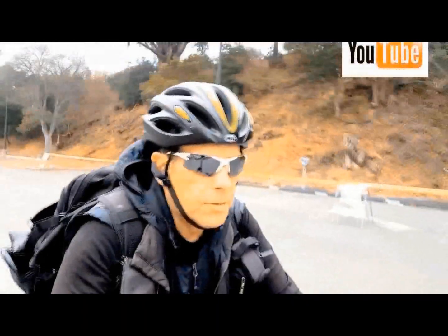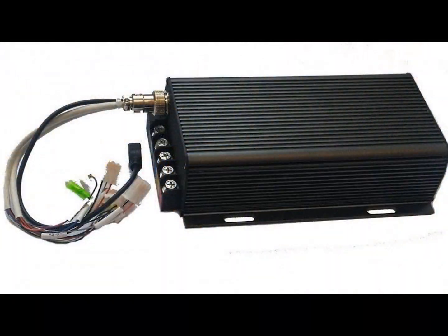Hi, I'm Kirby with Augustine E-Bikes, and thanks for watching our YouTube channel. Today we're going to look inside your controller.